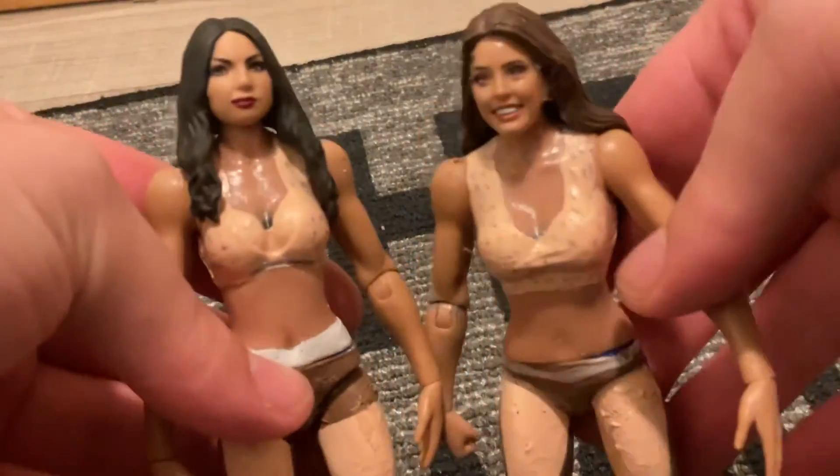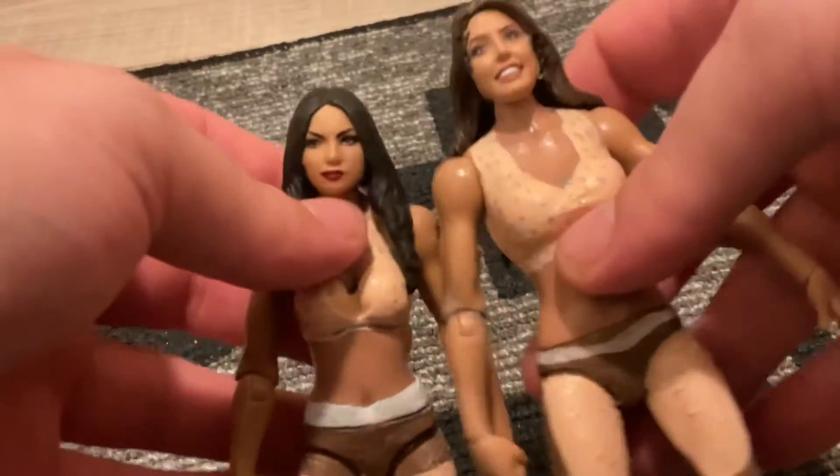We got a custom review of these figures right here. We're gonna get a review for you guys today. Hit the like button on the channel. What we do is a custom review — we review the figure first and then show what I used. So first we're gonna review Jessica first.